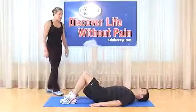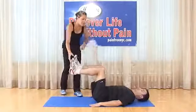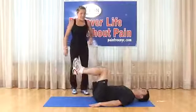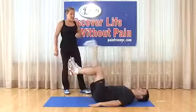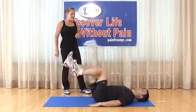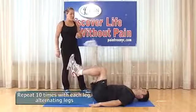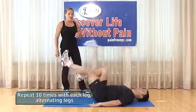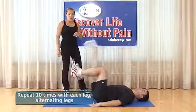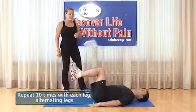Alternating bicycle kicks: brace the abdomen, elevate both legs to 90 degrees at hips, knees, and ankles. Perform alternating kicks like a bicycle lying on your back — extend one leg out while keeping the abdomen braced. Breathe out as you kick out, breathe in as you bring it back. Left and right kick counts as one. Do 10 repetitions.